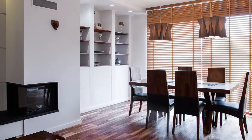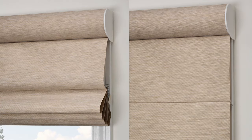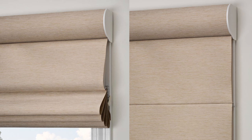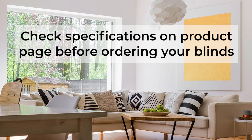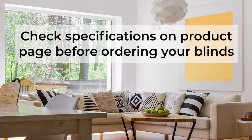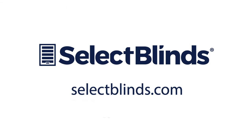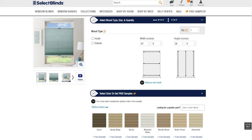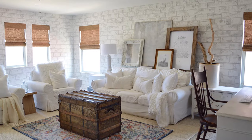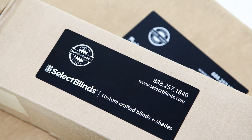In most cases, our factory makes no adjustments to outside mounted blinds, so they are sized to your exact measurements, plus or minus one-eighth of an inch. Be sure to check the specifications listed on each product page on our website to avoid any surprises when ordering or installing your blinds. Now you're ready to order — that's even easier. Just go to selectblinds.com, pick the style and color you want, give us your measurements, and in just a few days your beautiful new window or door coverings will be shipped to you free of charge.